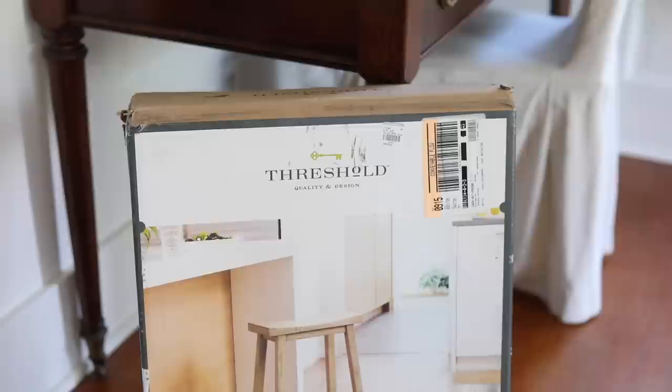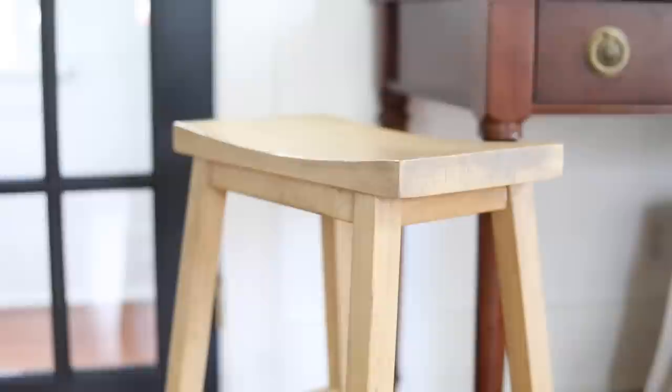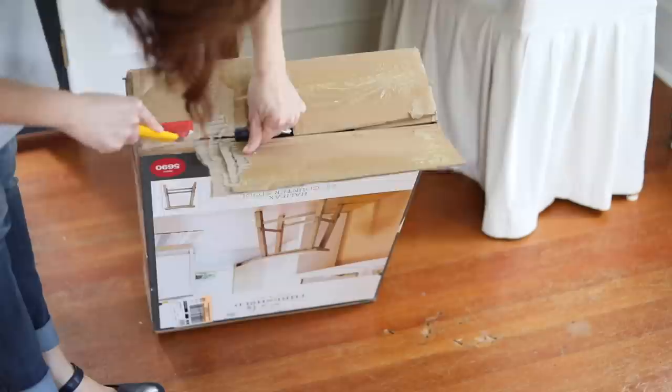The one in the box came to $29.80. They're called Halifax Counter Stools — Wayfair has them for $114, Pottery Barn for $100, and Target for $65. So even though $30 seems a little high for a thrift store, compared to retail I'm still happy. We're going to assemble the second stool and then use a technique from JennaSueDesign.com to distress it and make it look a hundred years old with a really great patina.